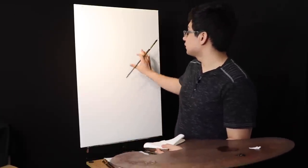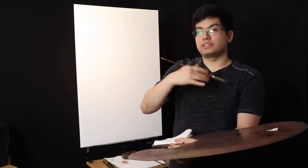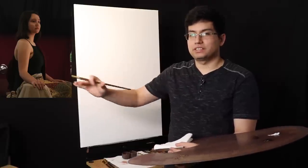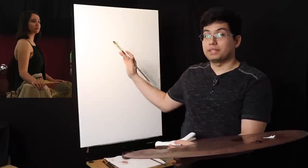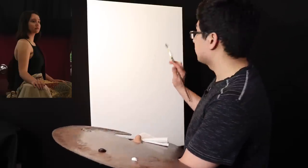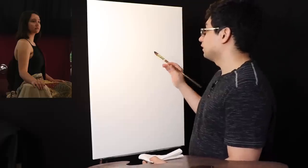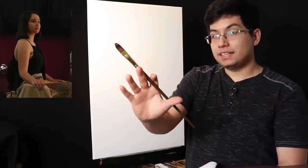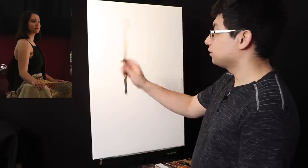We're working on a 24 by 30 inch cotton canvas — your regular everyday cotton canvas. We have an image of our model Morgan, and I'll keep a picture of her in the top left corner throughout the painting footage, minus some cinematic shots. The camera will be further away at an angle, so there will be some distortion just because of camera positioning.